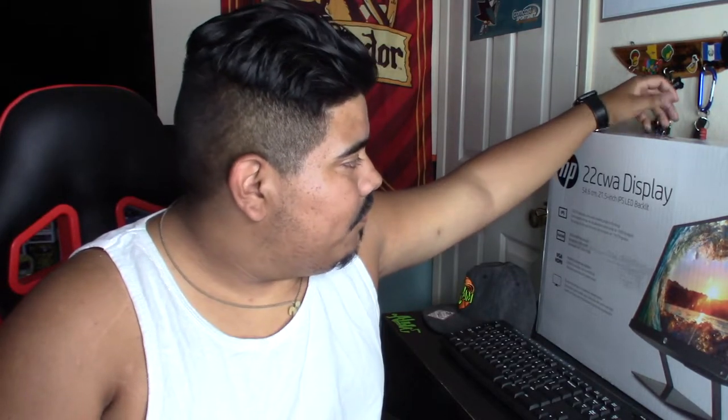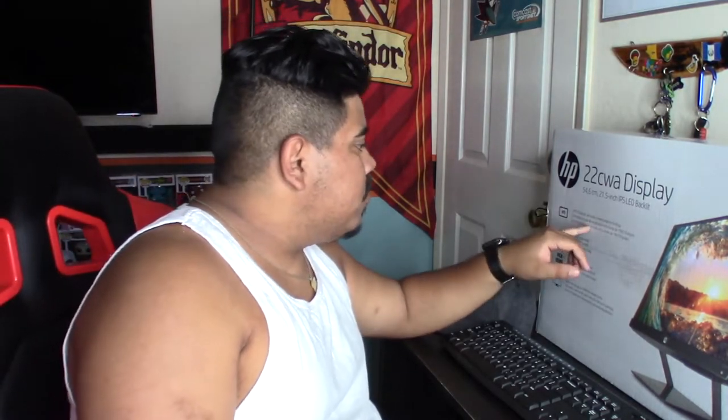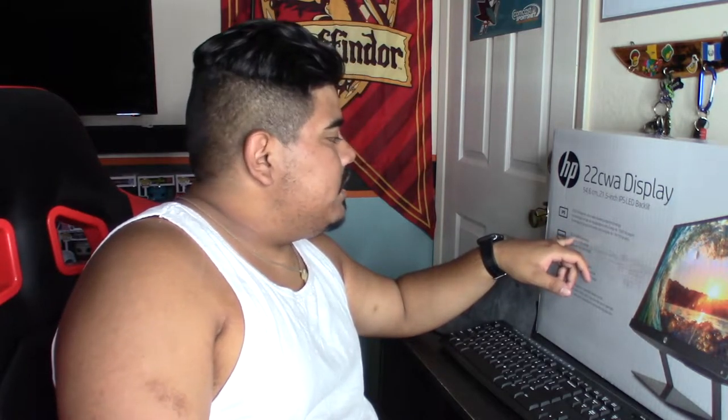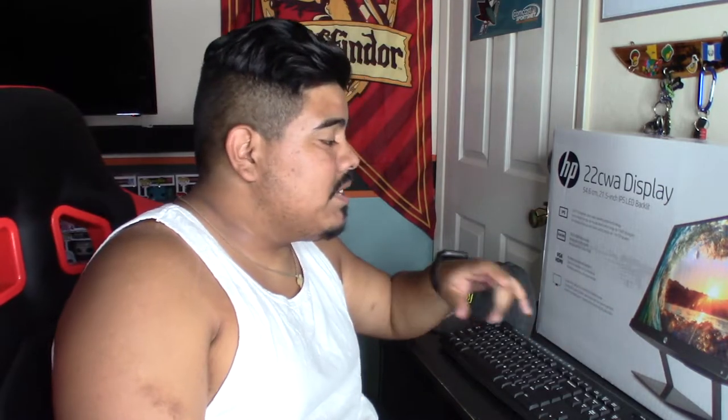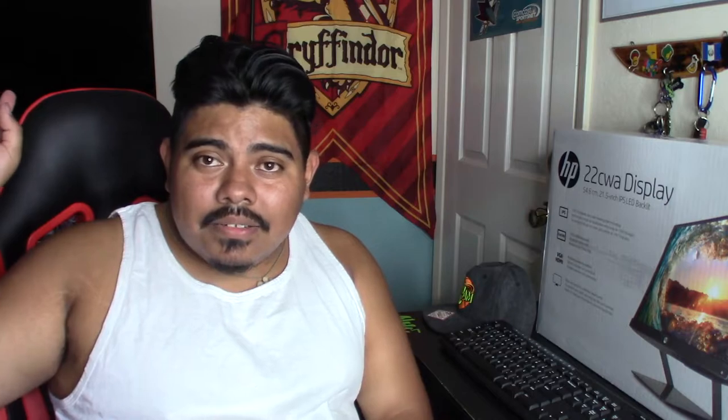So let's jump into this — it's an Amazon special. I got an HP monitor; not my favorite brand, but I've owned HP laptops before and they do what they're supposed to do. It is the HP 22cwa display, a 21.5-inch IPS LED backlit display with ultra-wide viewing angle, 1920 by 1080 resolution, multiple connectivity options including VGA and HDMI. The bezel is designed to maximize viewing area, which I really like — I prefer as thin a bezel as possible, and this is as thin as I can go without spending a ton of money.